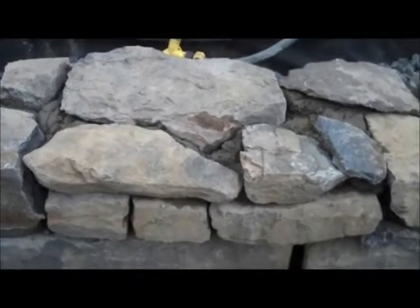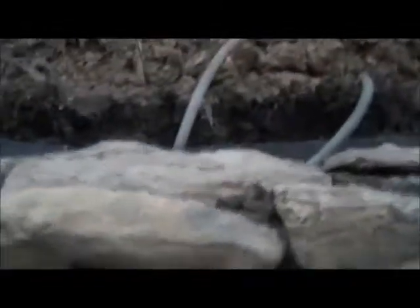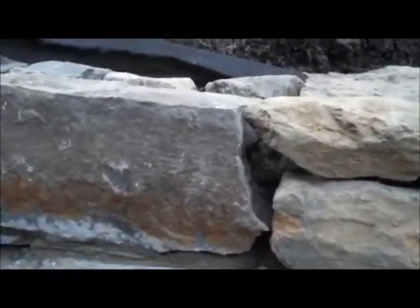We actually changed the plan a little bit. Instead of capping it off with this stone, we're going to cap it off with a blue stone. So it's going to be dimensionally cut, and it's going to overhang the edge of the wall. And we're actually going to be putting retaining wall lights in. So the plan changed a little bit, and you'll see how we do that and the finished product.